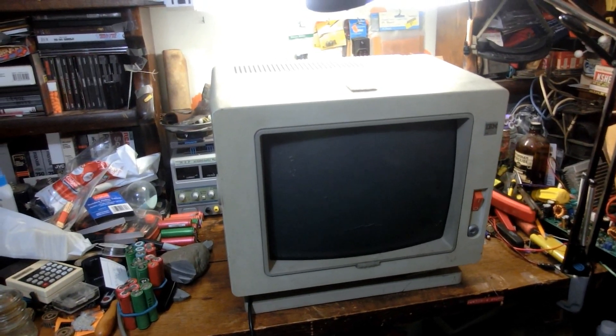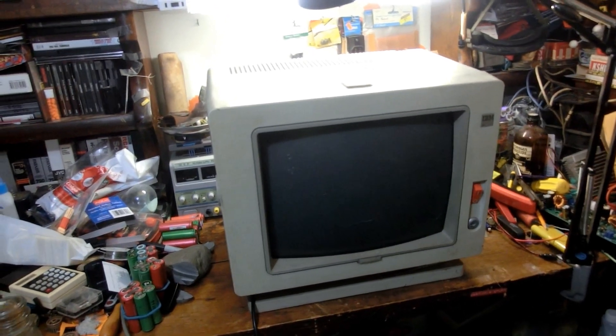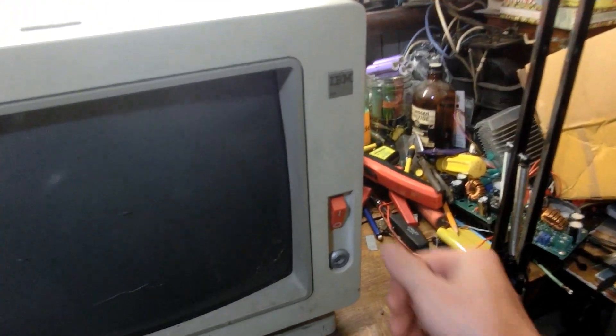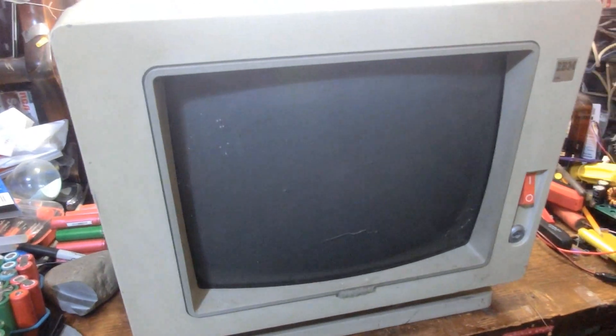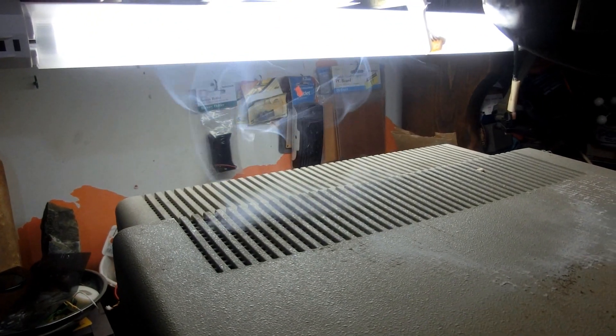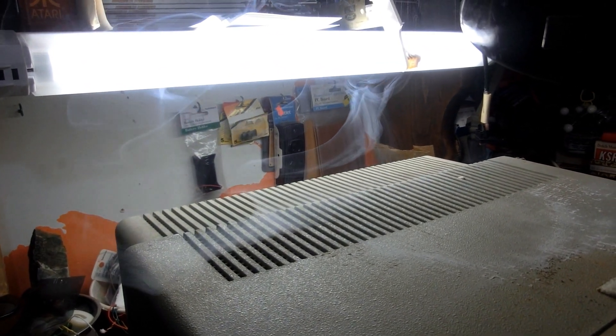It's the next day and I'm just too impatient — let's turn this thing on before I take it apart. It's had about a day to dry out and there's a very small chance it'll blow up. So, let's turn it on. Mysterious blue smoke. Well, that'll be its own video.